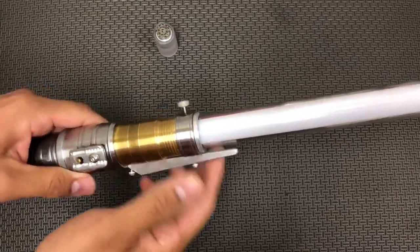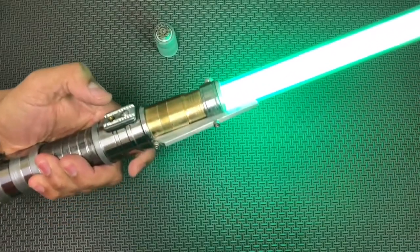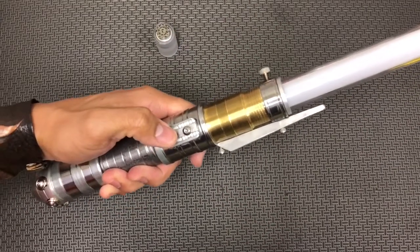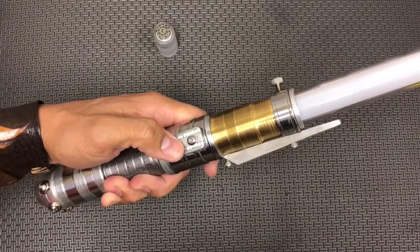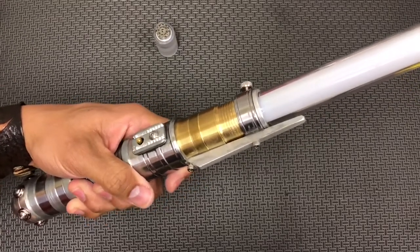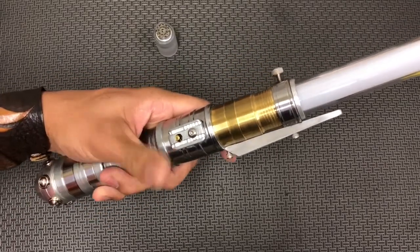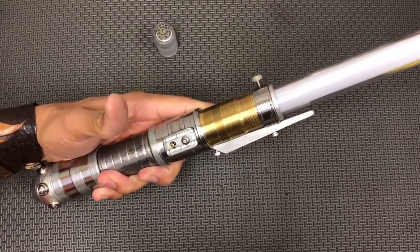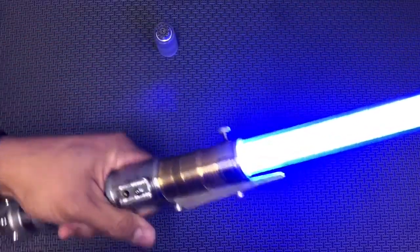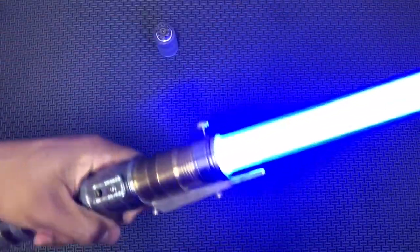Just be mindful of the claw — you don't want to jack anyone up with that. Push and hold until you hear the second beep, then release, and that'll get you into the next sound font. You got blue!